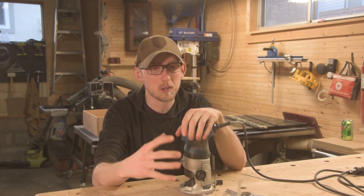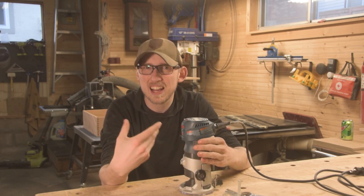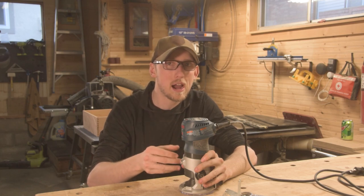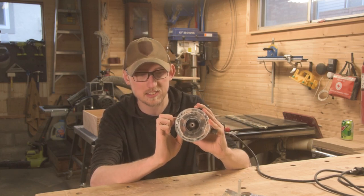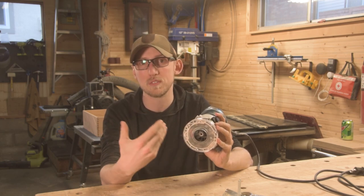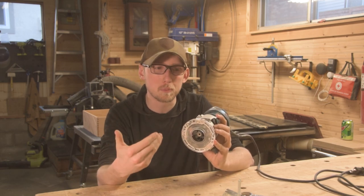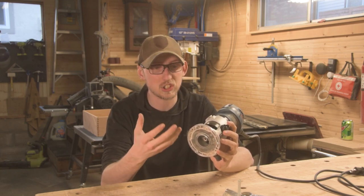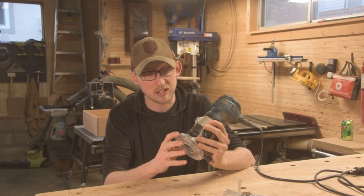Before we get into the super negative stuff, let's talk about what does work well. This router is one and a quarter horsepower, which means it has a decent amount of power behind those smaller bits. Any compact or trim router like this is limited to a quarter-inch collet — that's the little piece on the inside. There are basically two different sizes in normal routing: half-inch collet and quarter-inch collet. The quarter inch is just meant to hold smaller bits, which on a router like this is completely normal.